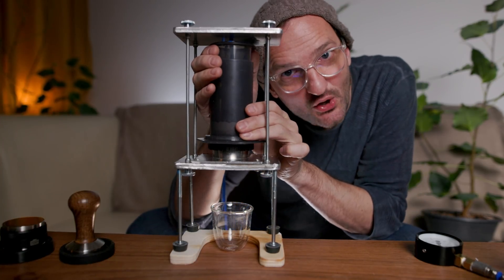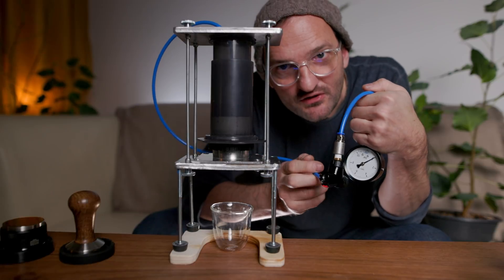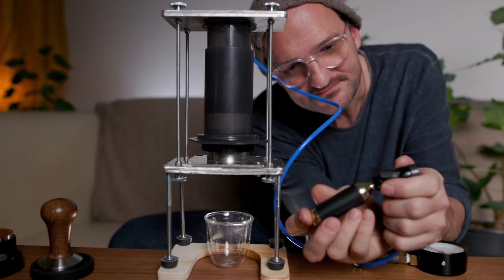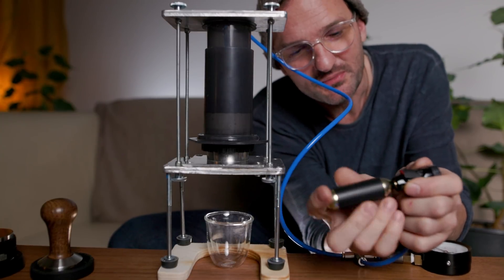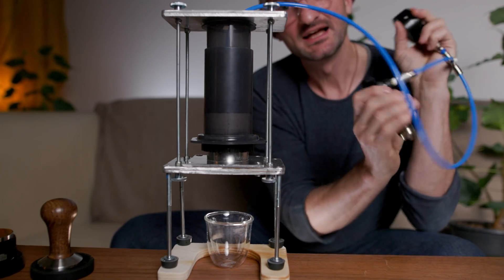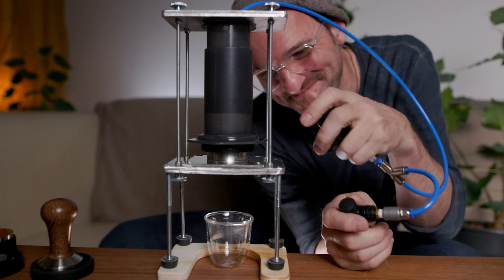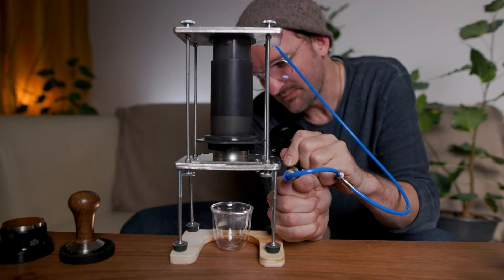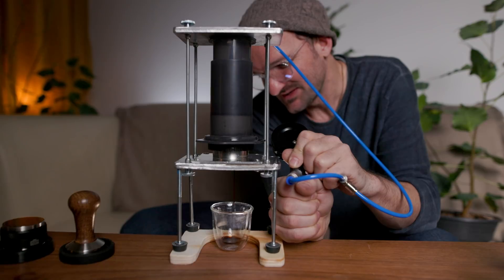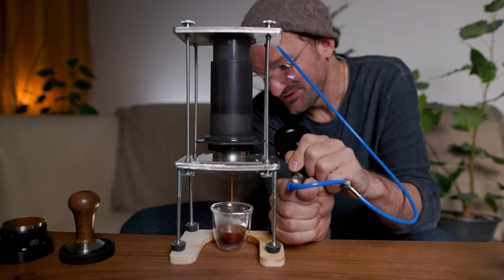We put it on top and lock it inside. Next we connect the pipe to the gauge and to the pressure valve, and finally we connect the CO2 — make sure it is closed when we start. So here we are. Let's start with some pre-infusion at about 2 bar. And now let's go all the way to 9. And we have a beautiful espresso shot.